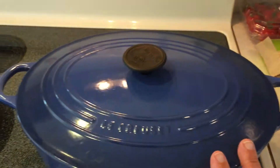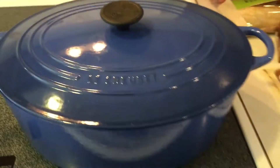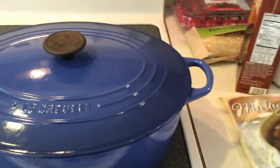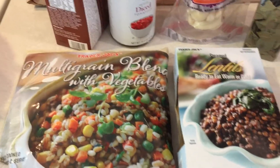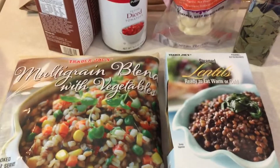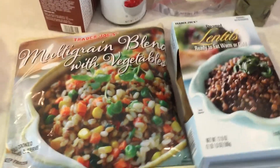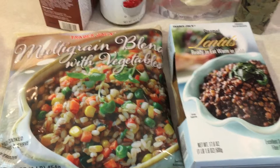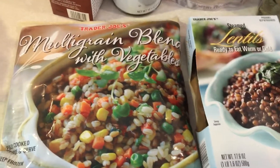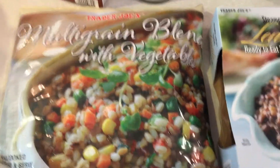I got out my trusty pot — this one is my favorite, but any large soup pot will work. I went to Trader Joe's. Everyone seems to love Trader Joe's recipes and food. The best thing about Trader Joe's is they have stuff already made for you and it's affordable — not like a regular grocery store where you pay four times the amount for a pre-cut onion. Sometimes it even has the seasonings in there for you, and today I found this multi-grain blend with vegetables — you can see it has rice, peas, corn, and carrots already put together.